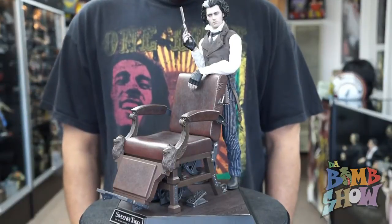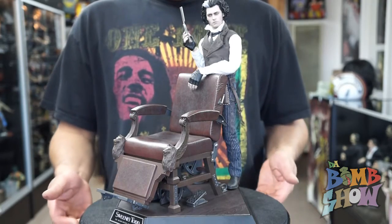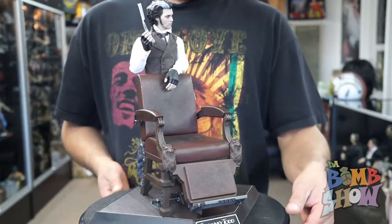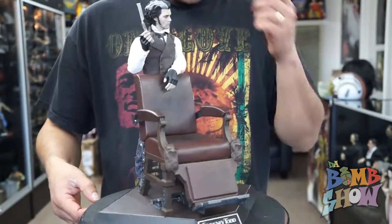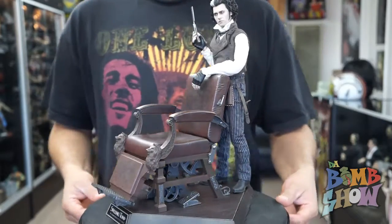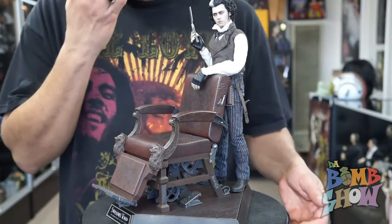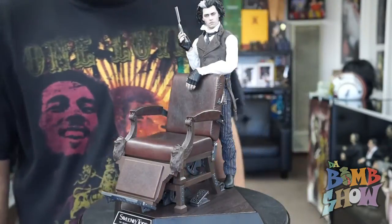What we have here is the Hot Toys Sweeney Todd set. When I first saw this set I thought it was amazing — I'm big into Johnny Depp films and Tim Burton films, except for Dark Shadows. I was not a fan of that because I'm a fan of the original TV show, and the movie was way too comedy compared to what the TV show was originally.